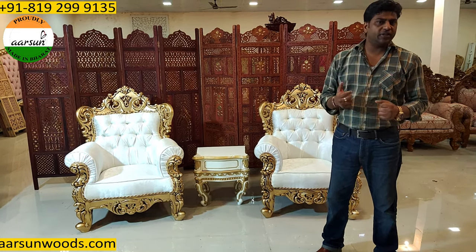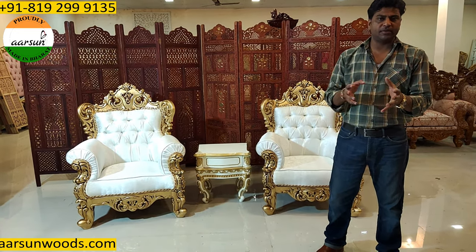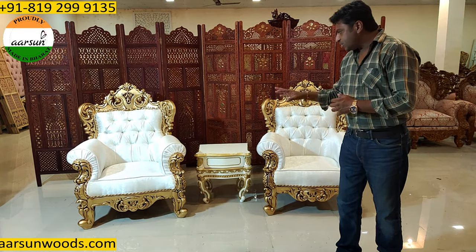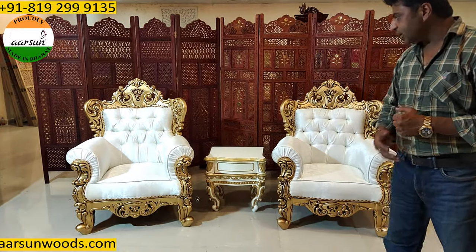A lot of people come to me with their blueprints of house and home and ask me which place, which unit sets where. So this is something that is a very light concept with two chairs and some side table in the middle.